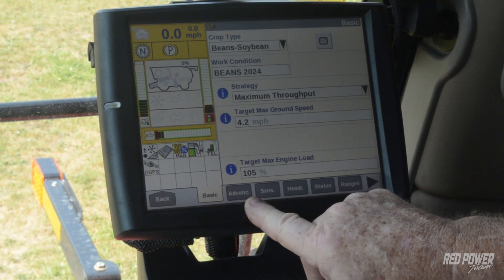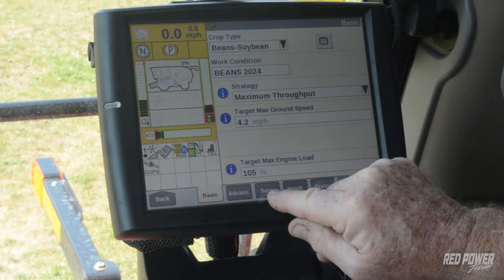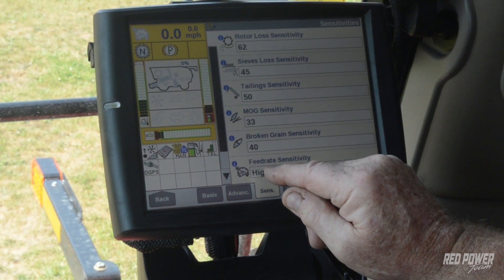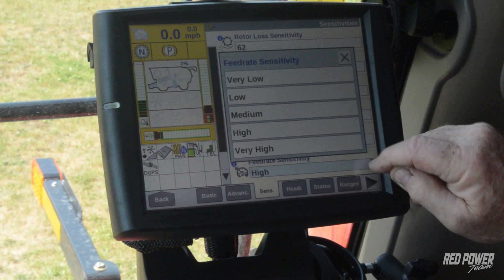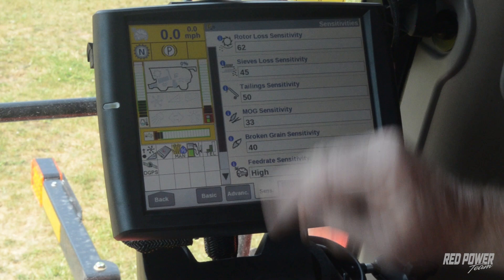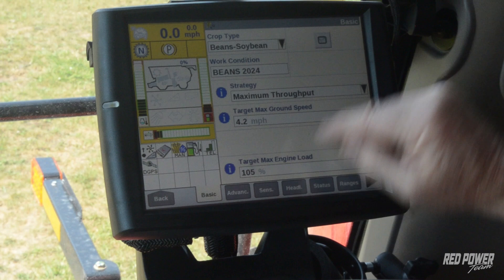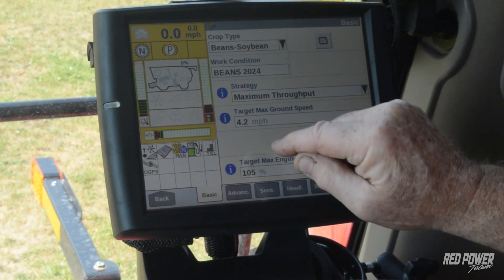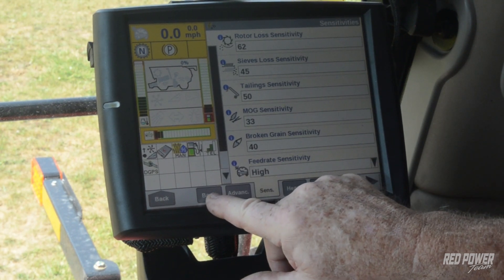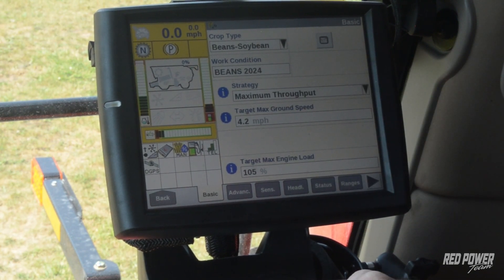For whatever reason when they designed this, there's one more thing we need to set. Why it's not right in this area I don't know, but we have to go over to the sensitivities tab. It's asking how sensitive we want feed rate control to be. If we hit the drop-down we have many choices — I've found that high works best for the sensitivity level. That's on a separate tab from basic. Once we get all these items set — strategy, target speed, engine load, and sensitivity set to high — it should all be remembered to that particular work condition. That's really all we have to do for that.